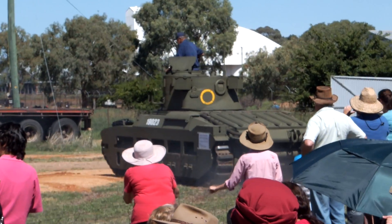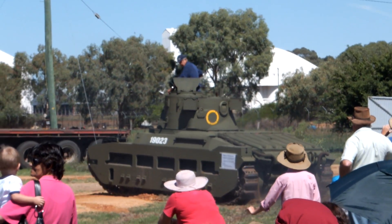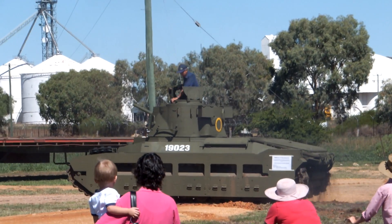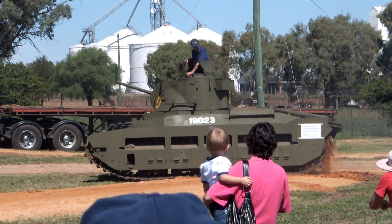Righto, looks like that might be our demonstration for the day. They're going to come back on the other side of the track, aren't they? We'll probably have it out again for the Grand Parade a bit later in the afternoon.